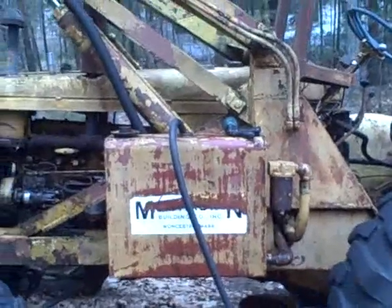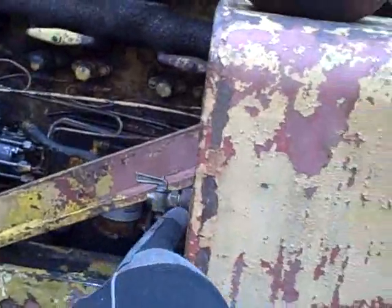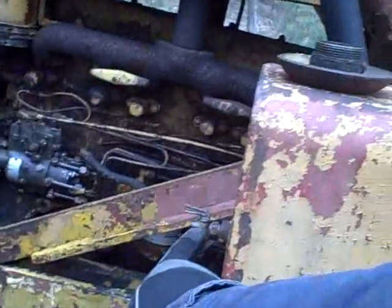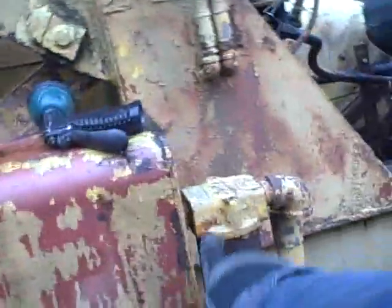I wish the tractor was perfectly level, but even though it's not perfectly level, it's level enough that I can see that this vent — because it's lower than the return line fitting — I should be able to fill this until I start to see something starting to drip out of the vent line there, then I'll know I'm at a height just below that.